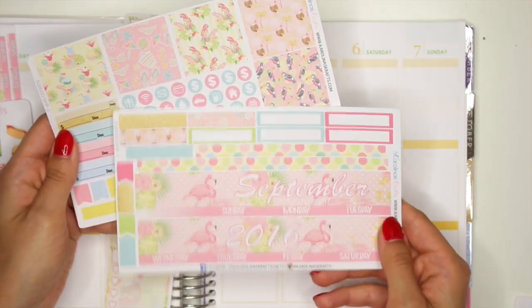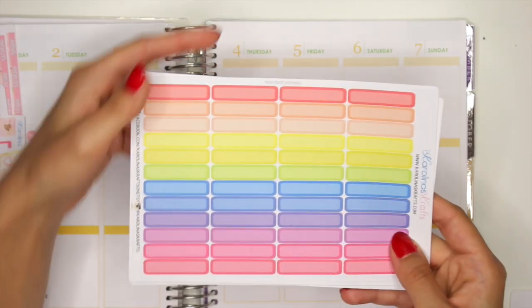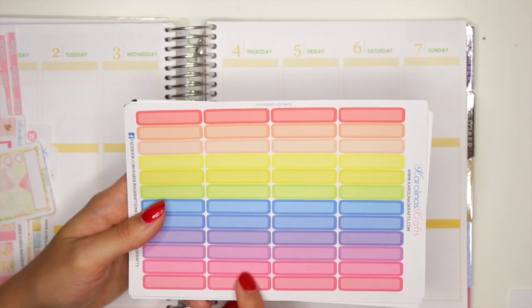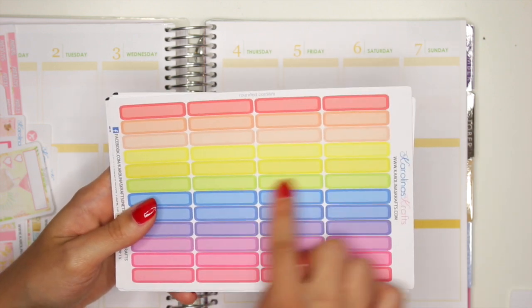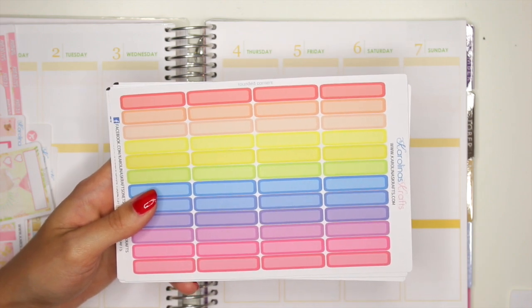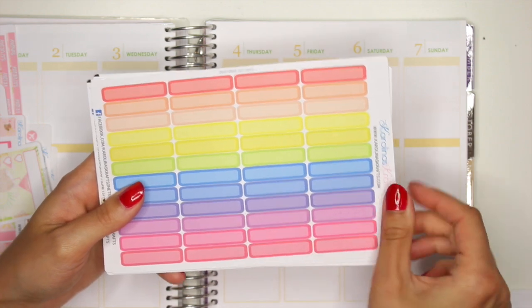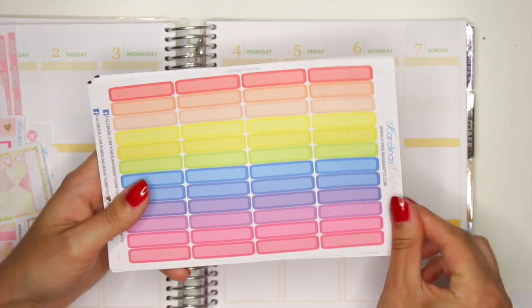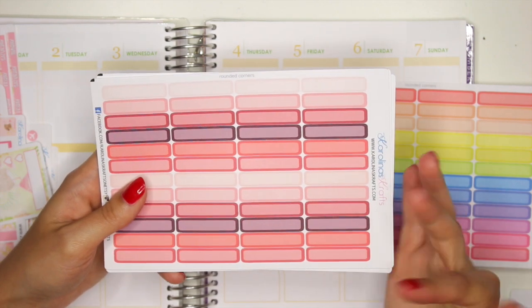Isn't this kit so cute guys? I just love the patterns of it. Next we have lots of functional stickers. Two weeks ago I released these labels, but they were like the thicker size, so now I wanted to make thinner ones as well. I have them in two kinds, in either rounded corners or square corners, but we'll get into that in a second. You could either purchase these in a bundle, or you could purchase them separately.